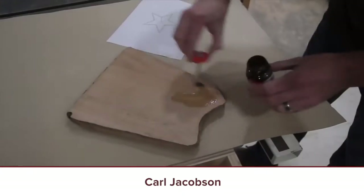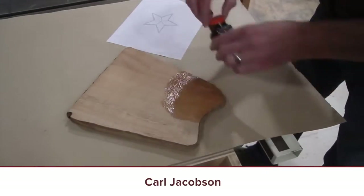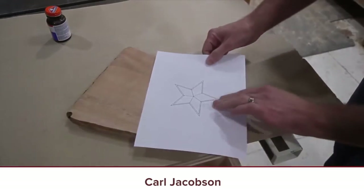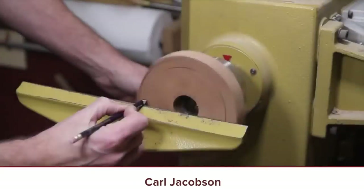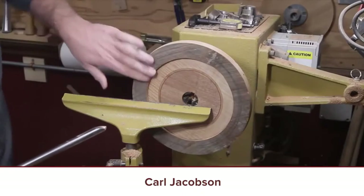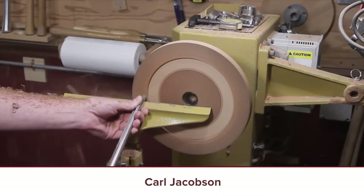Next video: Captain America Clock by Carl Jacobson. I don't watch a lot of turning videos but I always watch Carl's because he's always doing something very creative that I've never seen before, and this is one of those projects. It's just a super cool project. Captain America — who doesn't like Captain America? Well, maybe Canadians, but people in America love Captain America and I love this project. Good stuff, Carl Jacobson.